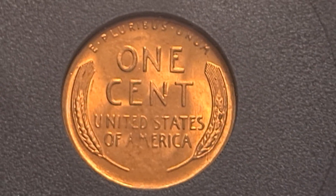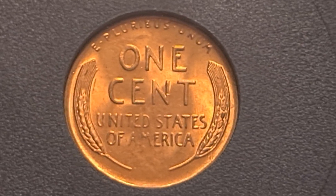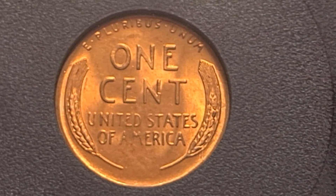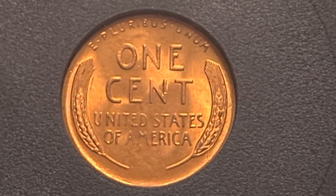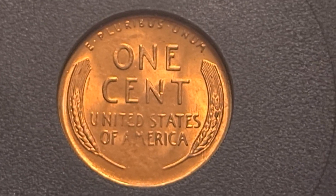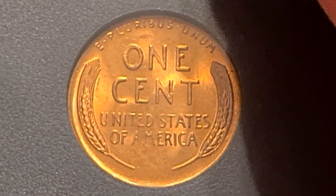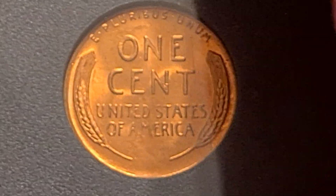Hello, this is Harry. Welcome again to A Senior's Perspective with a Twist. I'm going to be talking about a 1955 Lincoln Wheat, 1955 S Lincoln Wheat Cent. We're looking at the reverse. This coin is slabbed, and there are some points I want to make about it.